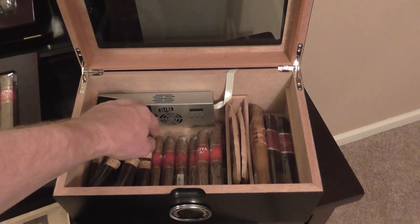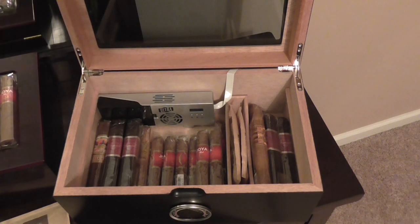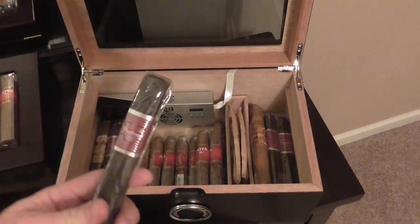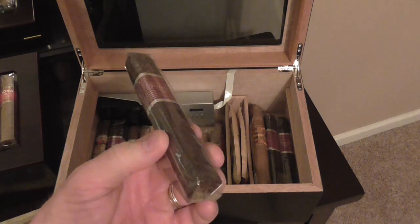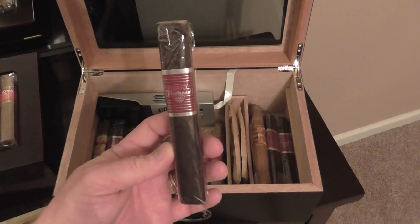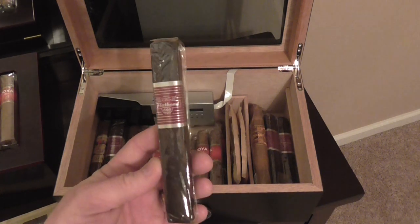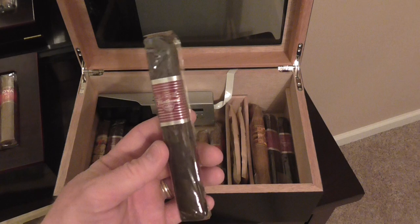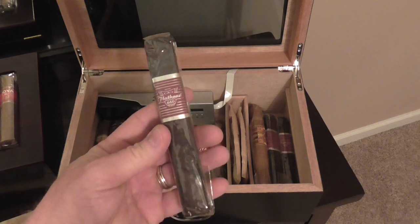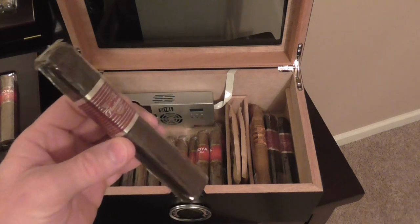This is probably another new favorite of mine — the CAO Flatheads. Again, box pressed. These things are awesome. Had my first one on the golf course the other day and it was really, really good. Highly impressed. Great cigar. Can't say enough about it.